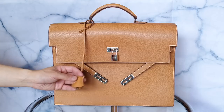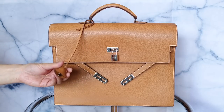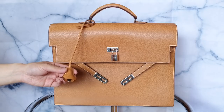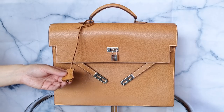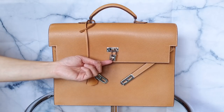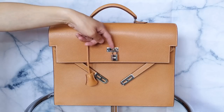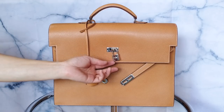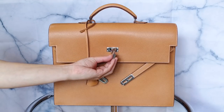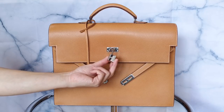It comes with pretty much everything for this briefcase — the Kelly Depeche briefcase. This is the key cloche that has two sets, or a pair, of the same keys. I don't usually put the lock on for display because it's going to start rubbing against the metal hardware, but I do have the original lock. It's the standard palladium-plated hardware.